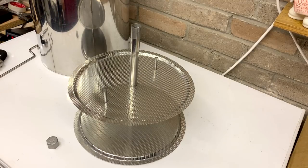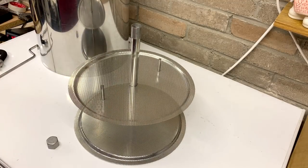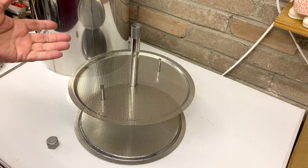Hi everyone, just a quick video for you. I keep seeing people on social media who are not sure about how to put the malt pipe accessories together, so just a quick video to show you the bits you should have and how I put them together.